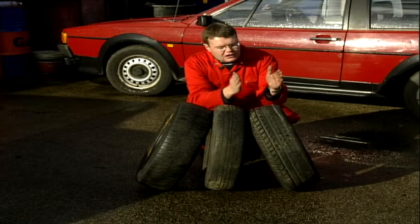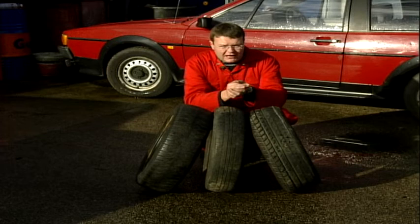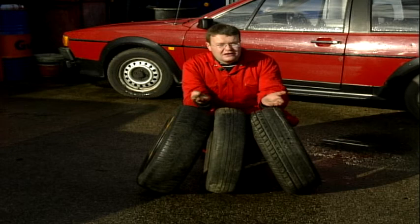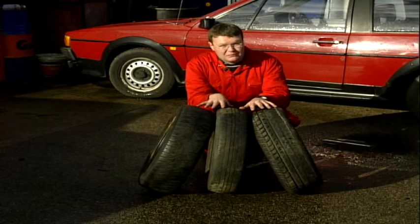If your car has got uneven wear on just one edge of the tyre, then take it for tracking. And if you're not quite sure what's being done, you can get your car tracked using electronic gauges, which will actually give you a printout before your tracking job and after, so you can actually see what adjustments have been made. Hopefully that way you won't get your leg pulled over your tyres.